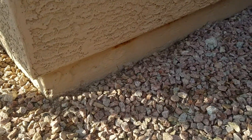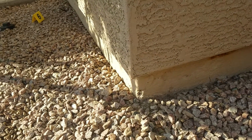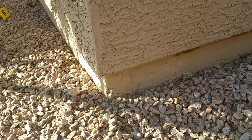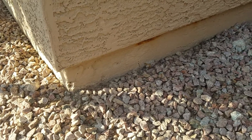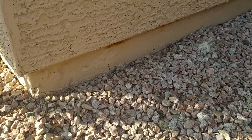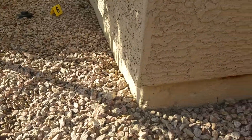Remove the rebar. Replace it with new number 4 bar encapsulated with rust inhibitor. Waterproof the vertical wall all the way down to the top of the bottom support footing. And exterior house paint just below the dirt grade, house paint provided by homeowner. That's number 7 and number 6.